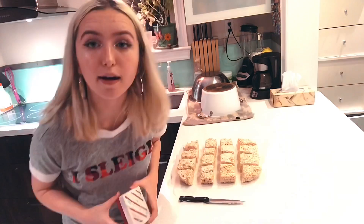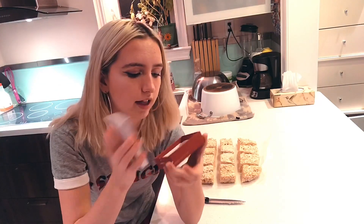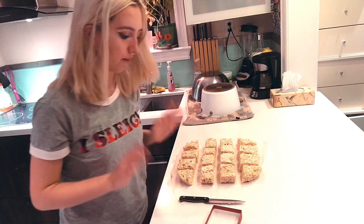By the way, the glasses I've been wearing in my videos aren't real prescription — I just felt like wearing them because I thought they looked cute. I've got these super small boxes and I'm gonna line them with parchment paper to see if I can flatten the rice krispies down so they fit.